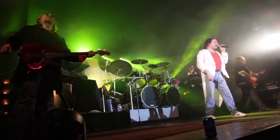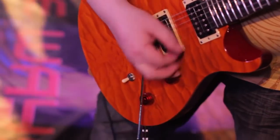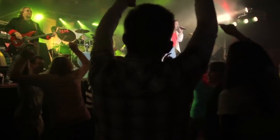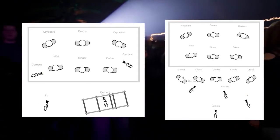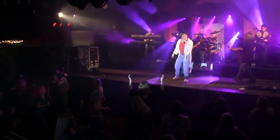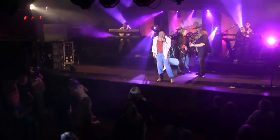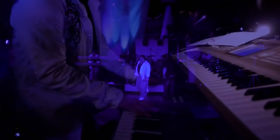But altogether, it turned out phenomenal. The client was super happy. Right now we've done a promo video for them and we're also working on the DVD. You can take a look at the lighting diagrams and the final promo product in the link below. Go ahead and tell us what you think — have you ever tried to do a concert shoot before? What are some of the secrets that you've discovered? Leave a comment below, check out the diagrams, and thanks for tuning in. We'll see you guys next time.